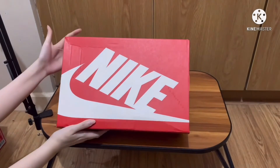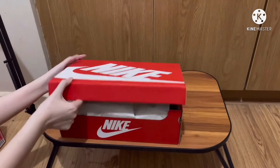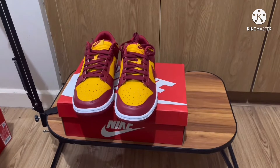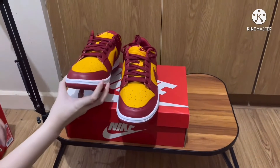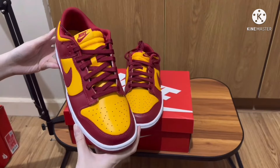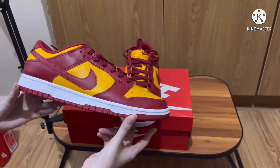So let us unbox. As you can see, this is just the typical Dunk Low box, which is the orange with a white Nike logo. Here is the shoe. This is the Gold Midas, or what you can call the McDonald's colorway — people call it that because of the colorway.